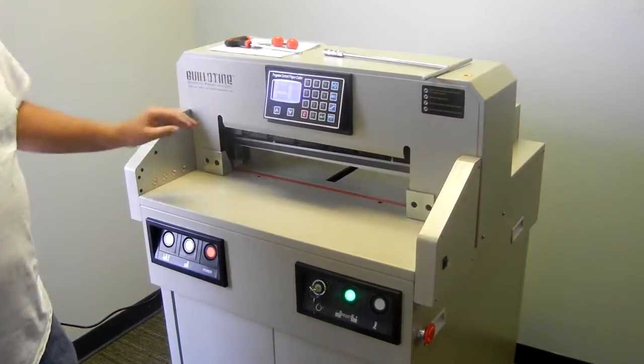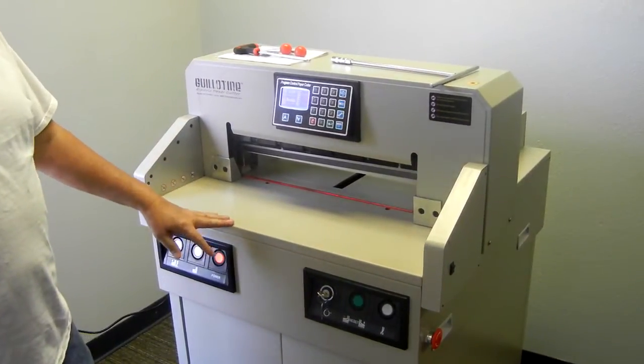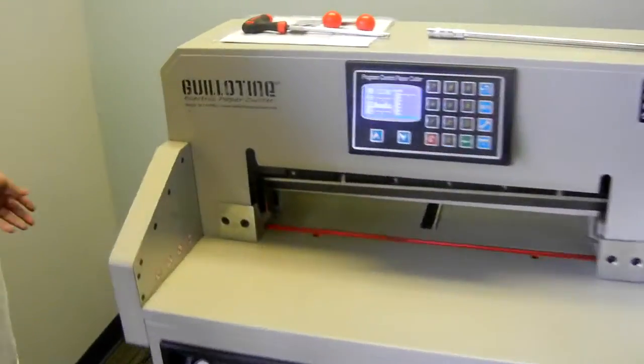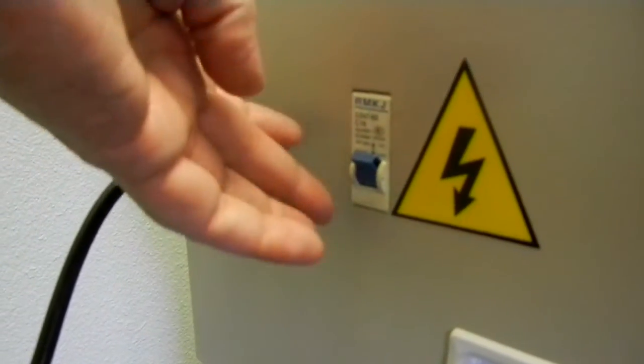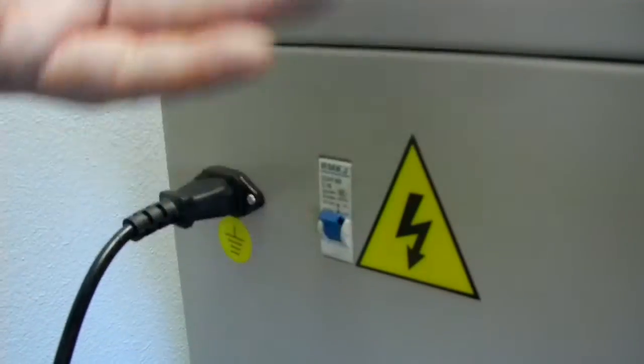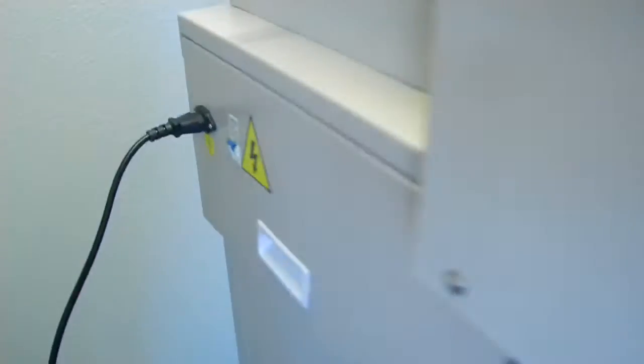I'm going to explain all three of those modes, but first I'll go over some of the safety features and different tools it has. The electric cord plugs in on the side, and before power goes anywhere there's a circuit breaker. That's usually for if you spill anything on it and create a short — the circuit breaker will pop and make power go off. That's one safety feature.